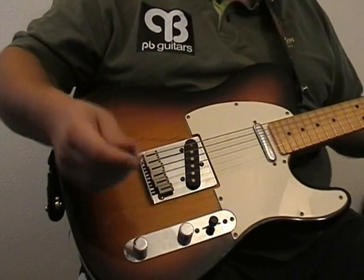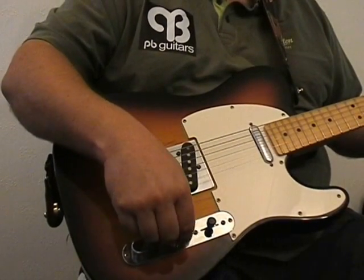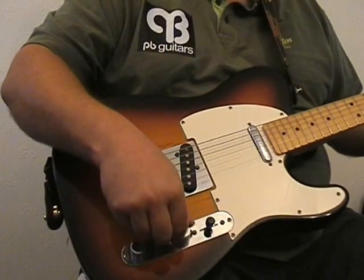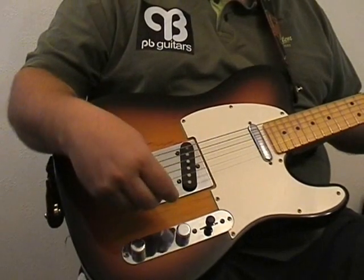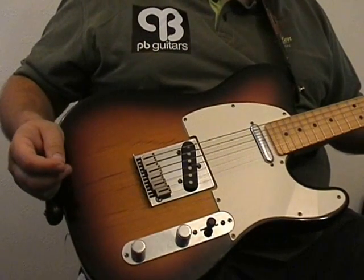The volume control does what it says. We can turn the volume of the instrument up or down. That's easy to get out of the way.